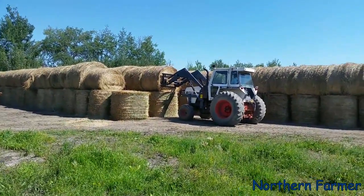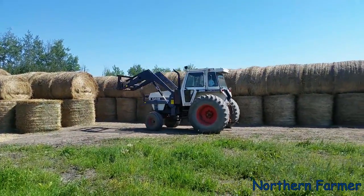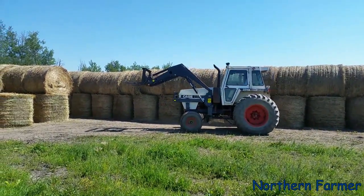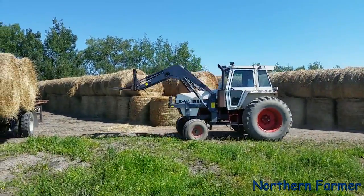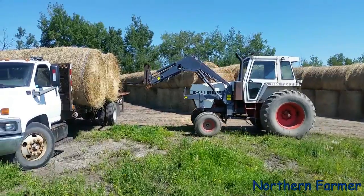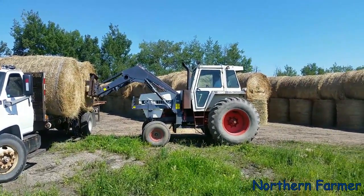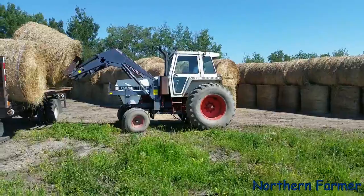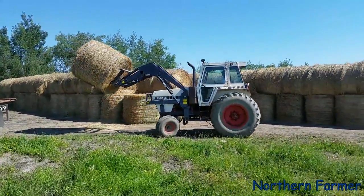We've got the old 2290 going since our 2096 is down right now. Usually this tractor would be in the field and the MX would be here because it's easier to unload with that one. But this is what we used to use all the time — it's our only tractor with a loader and it serves us pretty well.